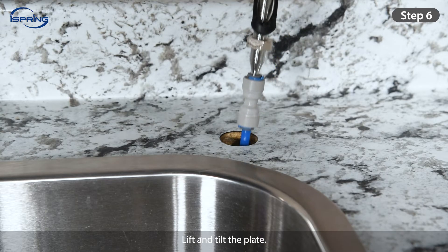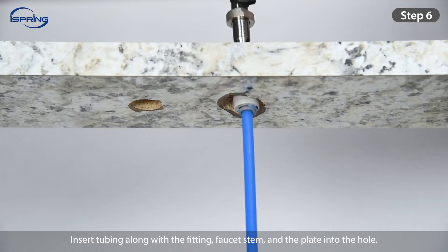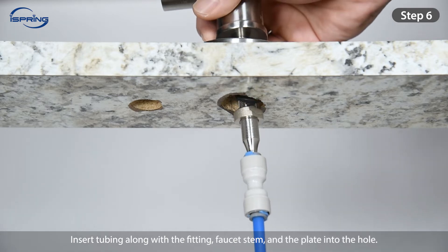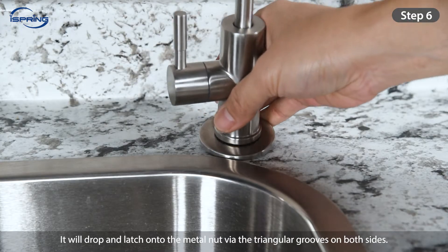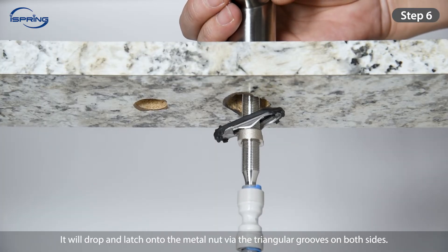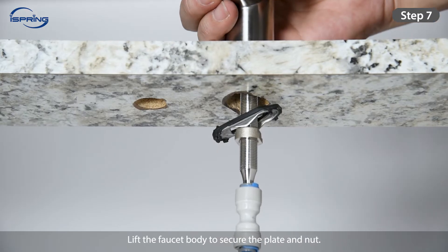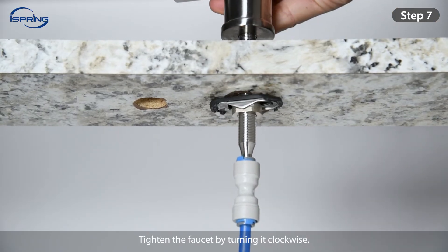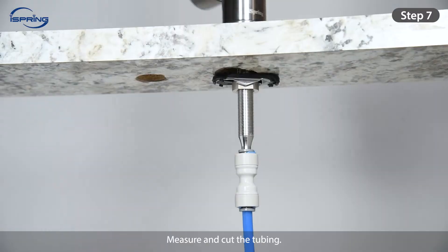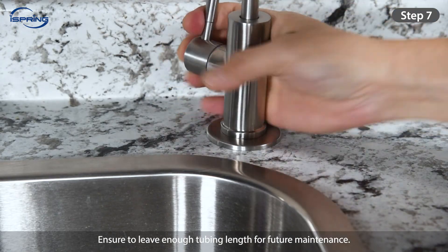Step 6: Lift and tilt the plate. Insert tubing along with the fitting, faucet stem, and plate into the hole. Let go of the plate — it will drop and latch onto the metal nut via the triangular grooves on both sides. Step 7: Lift the faucet body to secure the plate and nut, and tighten the faucet by turning it clockwise. Measure and cut the tubing, ensuring that you leave enough tubing length for future maintenance.